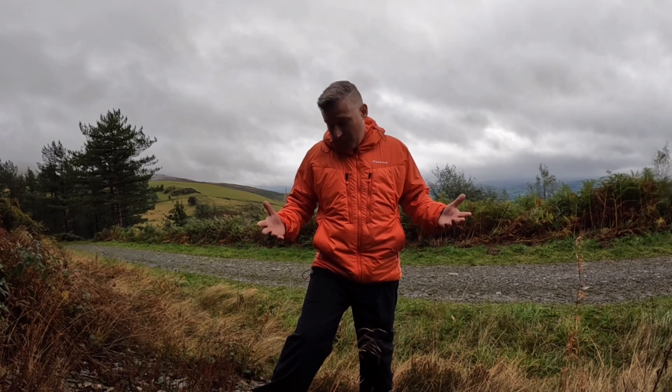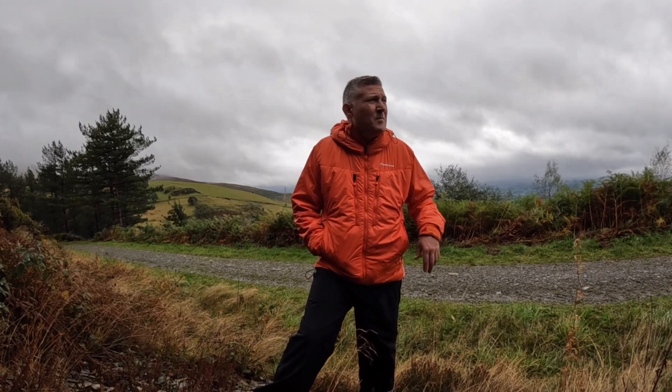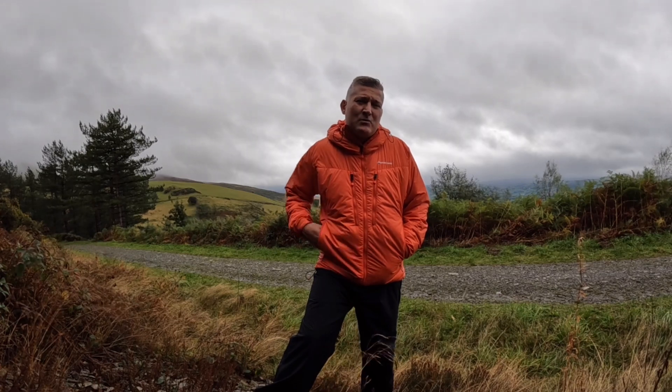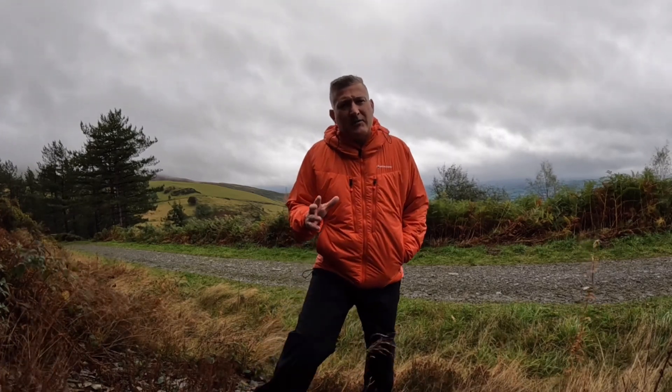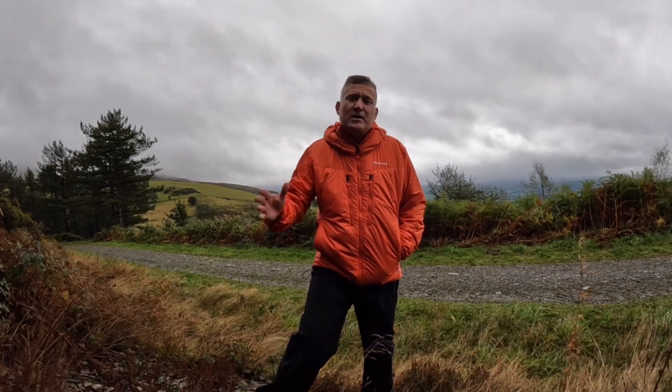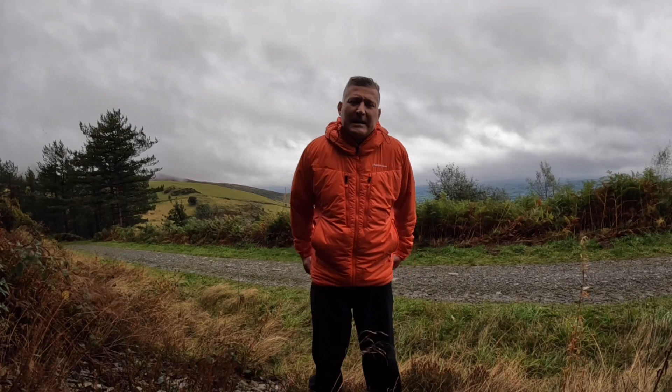The thing that attracted me to this coat was two things really. One was the affordability — I got it in this Firefly color, which I think they call Flame Red. It was down to about £108 and I think it retails normally around £150, in some places as high as about £170–£180.